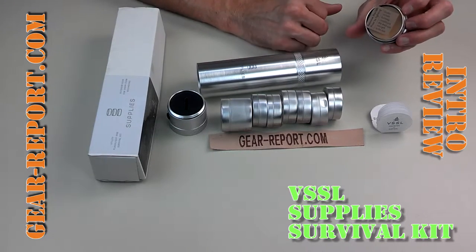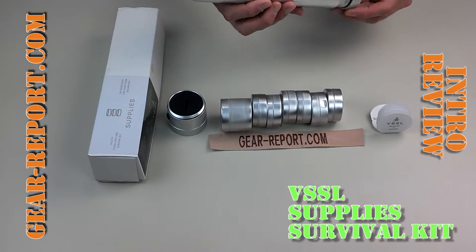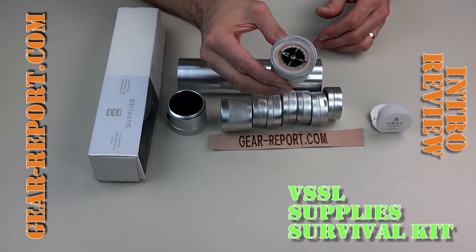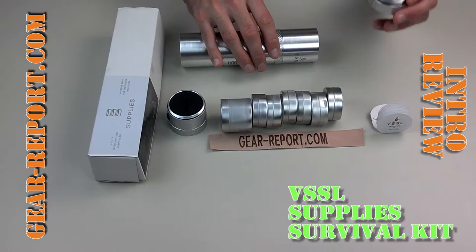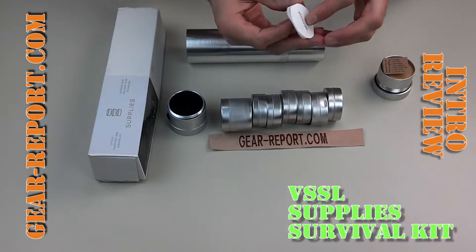This is a beeswax candle — it says it'll work for six hours, and it's actually within the end cap that screws on. There's also a very large liquid-filled compass on the backside, which is a great thing to have when you're out in the woods trying to survive.